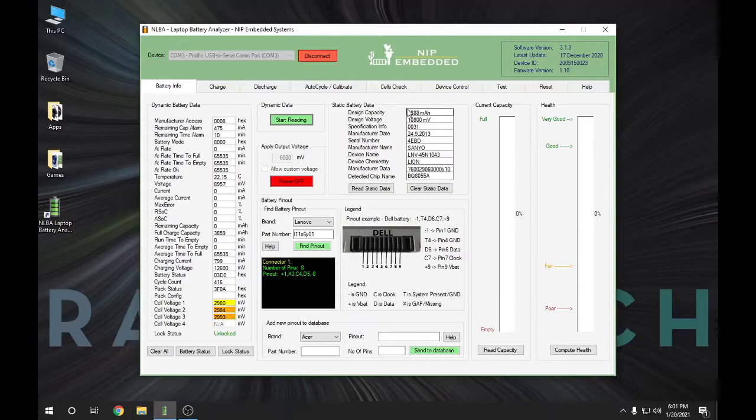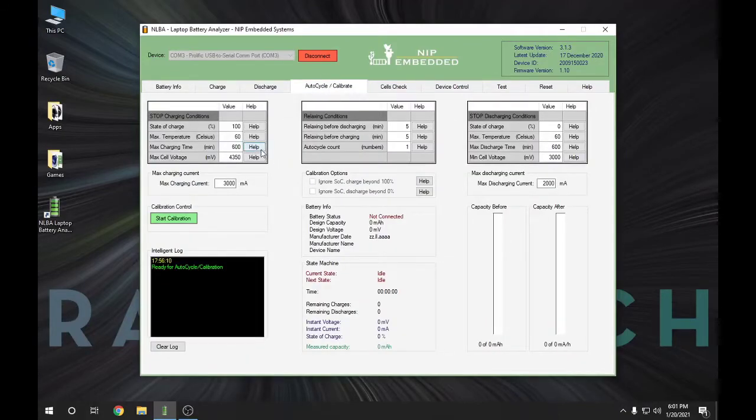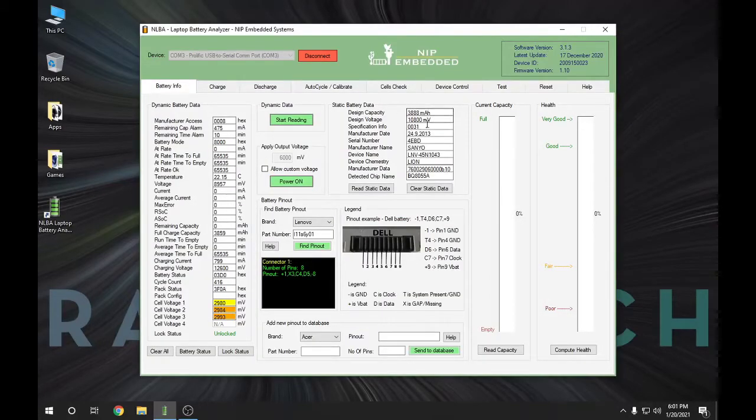One thing I noticed is that the design capacity says 3,888 milliamp hours, but it's actually 4,100 milliamp hours on the label. The design voltage is 10.8 volts, which works. I don't know if somebody modified this battery or if it's just always been programmed low. If I come over to the AutoCycle Calibrate tab, you can see it's set up to charge and discharge the battery through three cycles to determine your actual milliamp hour capacity. If the chip is supported, it'll write that into the chip so your battery capacity reading on your laptop is more accurate.